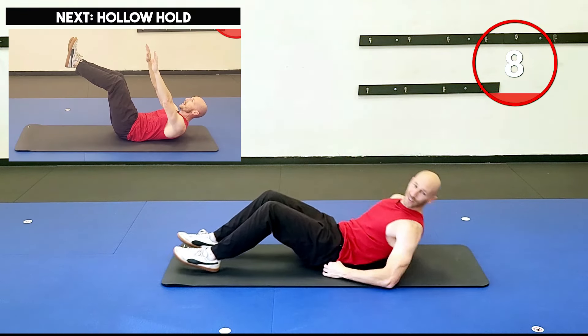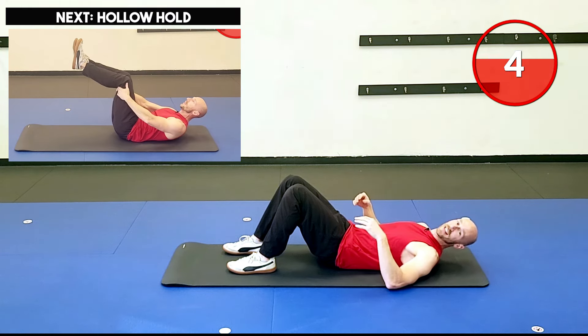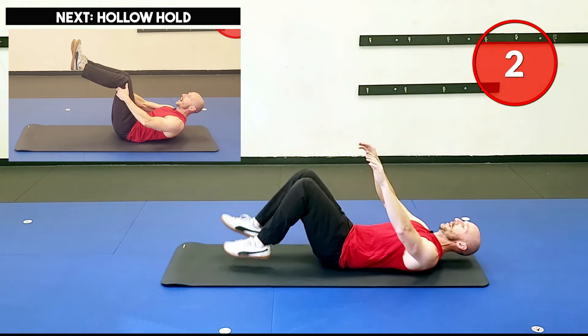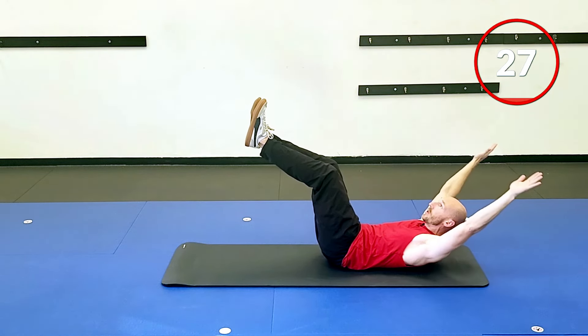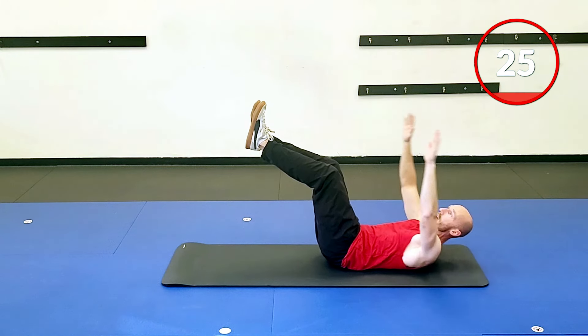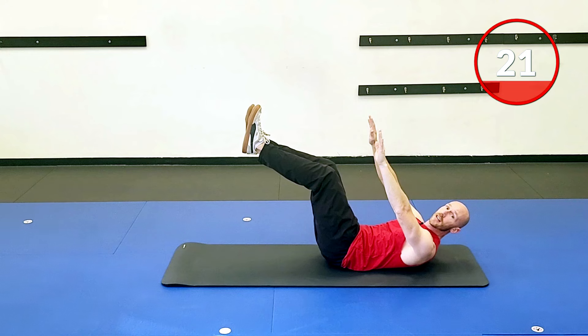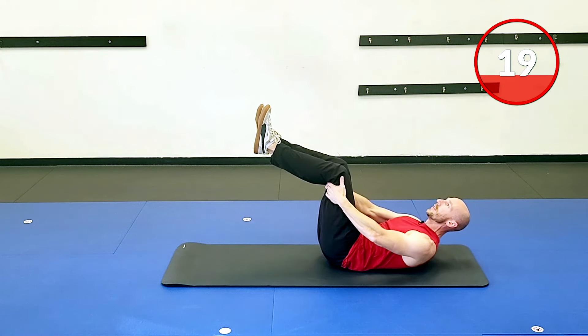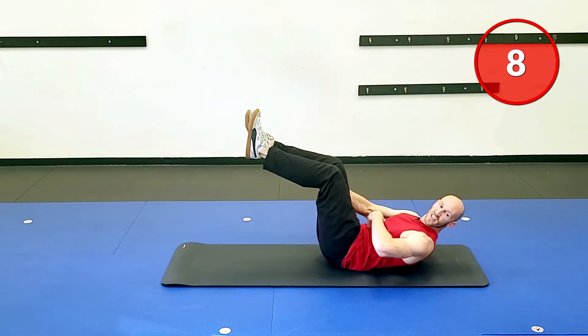The dreaded hollow hold. You're just coming up into a crunch hold to see if you can make it for 30 seconds. Two, one, and go. A lot of people will do the hollow hold with arms back — just know that puts extra weight on the abs. If you're super strong and this is easy, go right ahead. If you need a little assistance, just go with hands behind the thighs and hold yourself up from here — you're still in that crunch position.